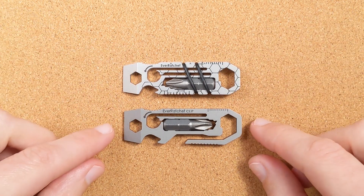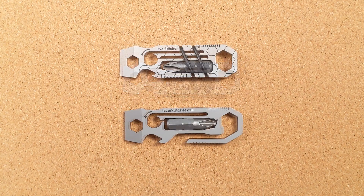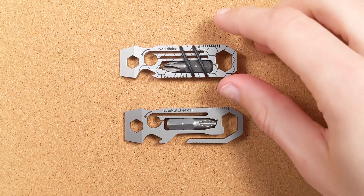So what do we have here? Let's talk about what is actually going on with these and what makes them so dang clever. Let's talk about some of the features they've packed into these. For the most part it's the same between the two, and I'll call out where things differ as we go.